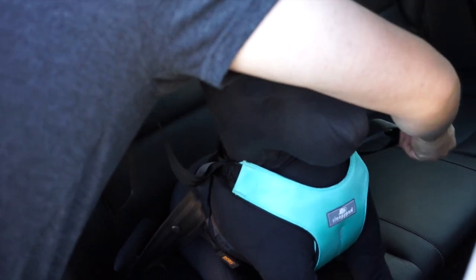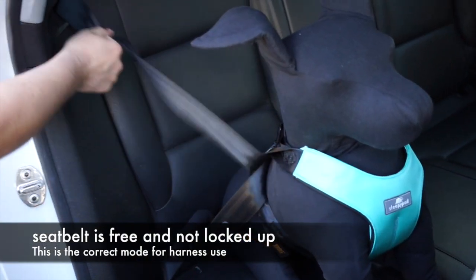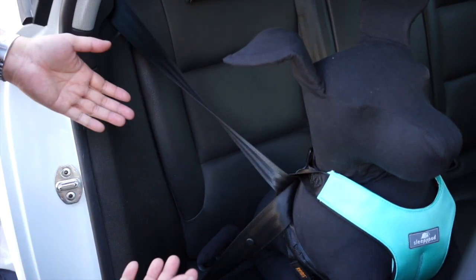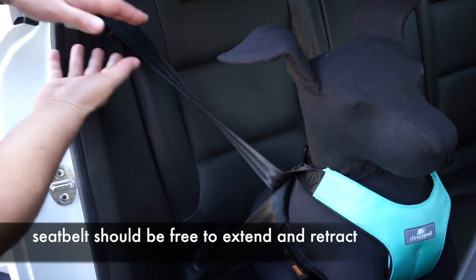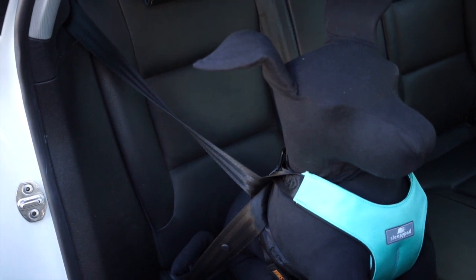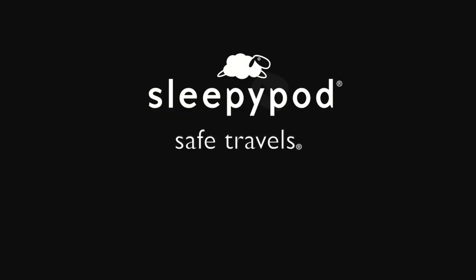Just feed it through, help guide it out, and feed it through and buckle it in. As you can see, it's still free to move around, and you want that for the harness. If your dog lays down and sits back up, it doesn't keep retracting and lock. That's what you want to do with our harnesses. I'll see you next time.